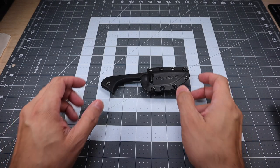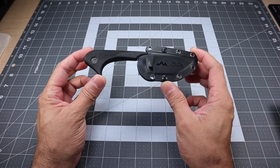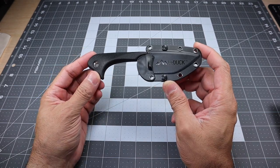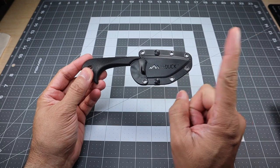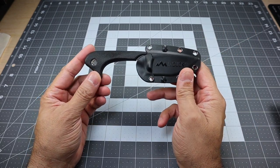Hey guys, I got a new video for you today and I wanted to go ahead and showcase this knife here. I've actually already done a video review on this. If you guys are interested in seeing that, I will place it right up here and you can click on that. I'll probably leave a link at the end of this video too.